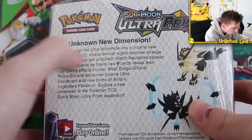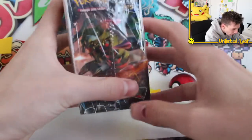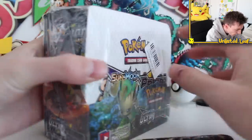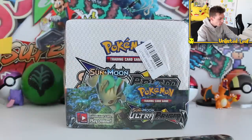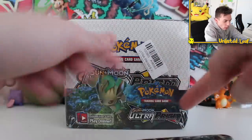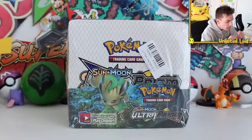It wouldn't be a fake booster box without its absolutely undeniable flaws. So don't mind the huge dent on this Ultra Prism box. There's a barcode on there as well. And look at this — a booster pack on its side. The bottom part is so photocopied and dark I was trying to do a thumbnail before and couldn't even pick up the light. It's like a mysterious swamp or something.